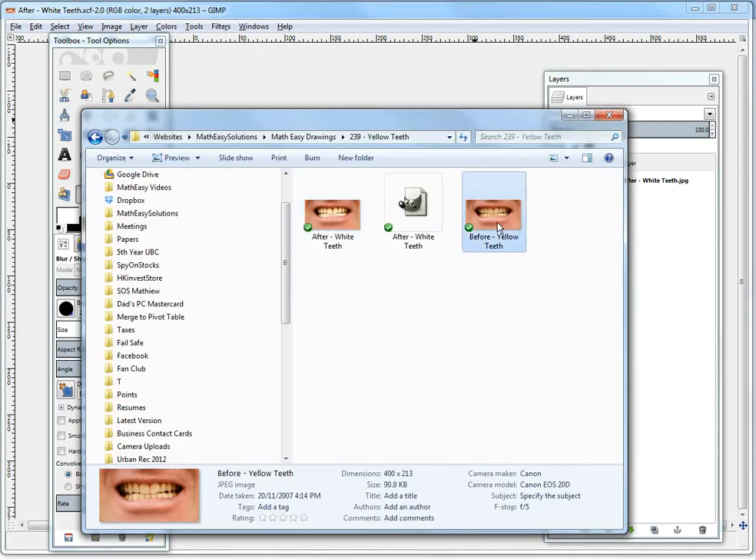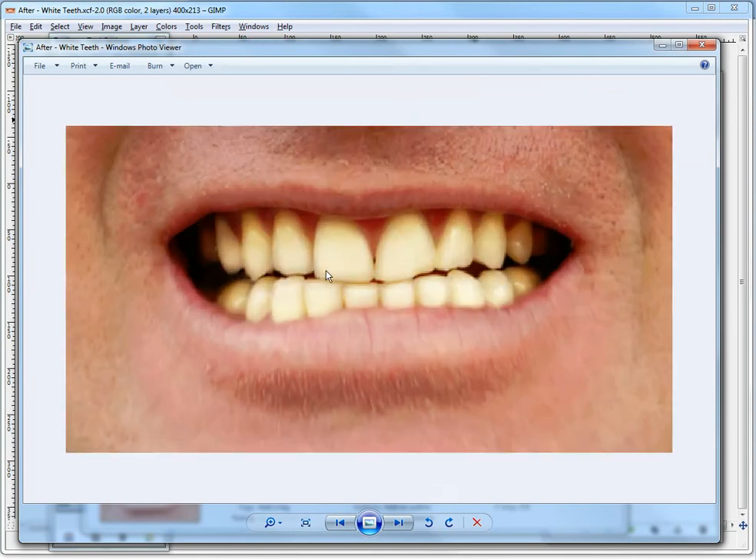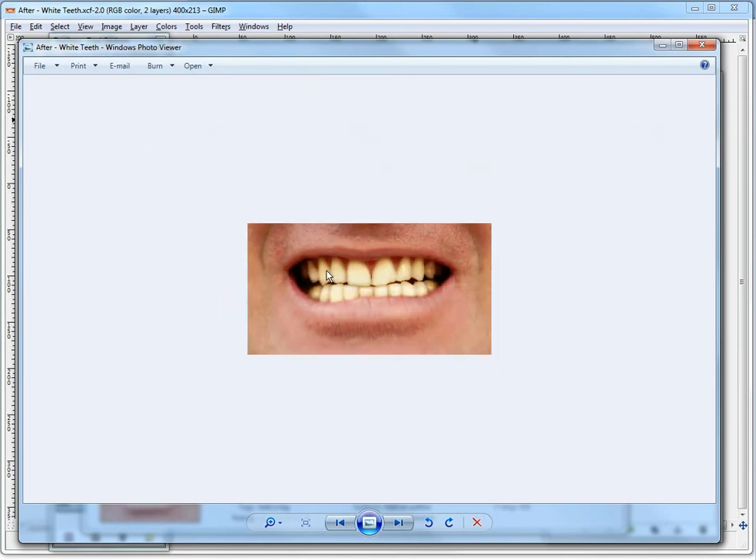Okay, so now let's compare the two photos. This was the before and there's the after. As you can see, it's much whiter. I should have fixed up a bit more on this side, but you could redo that. You could do this again on this one to make it a bit brighter. As you can see, it's much whiter here and this looks pretty realistic actually. Zoom in there — it's pretty disgusting, but anyway.